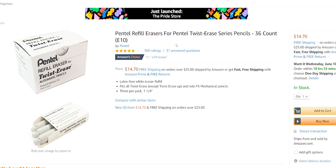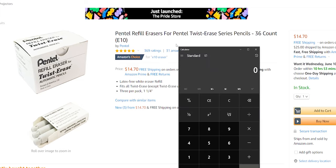Speaking of the eraser, it has a twisting mechanism. It's smooth and erases really well — moisturized, not dry, not flaky. Bonus thing: you can buy these erasers in bulk. A 36-count on Amazon costs $14.60, which comes out to $0.40 per unit cost. Pretty good.